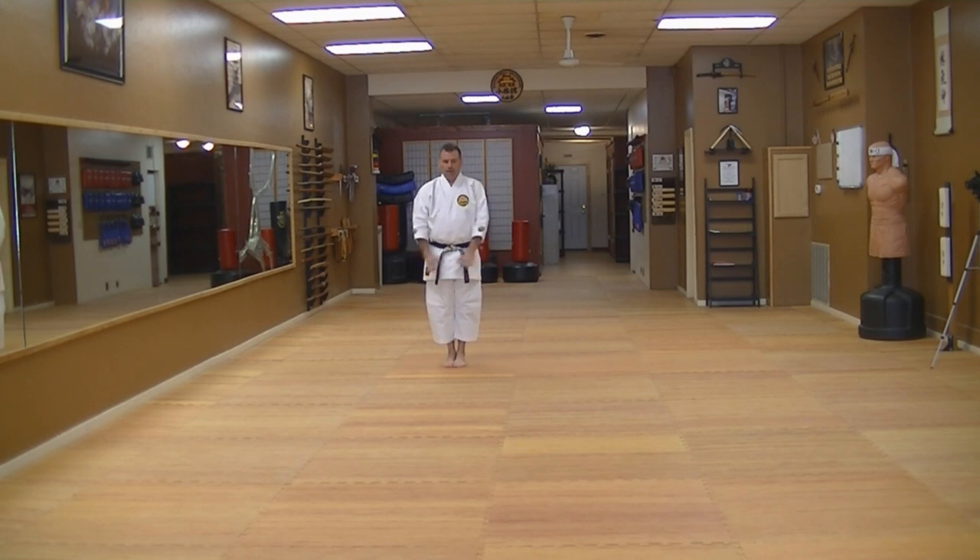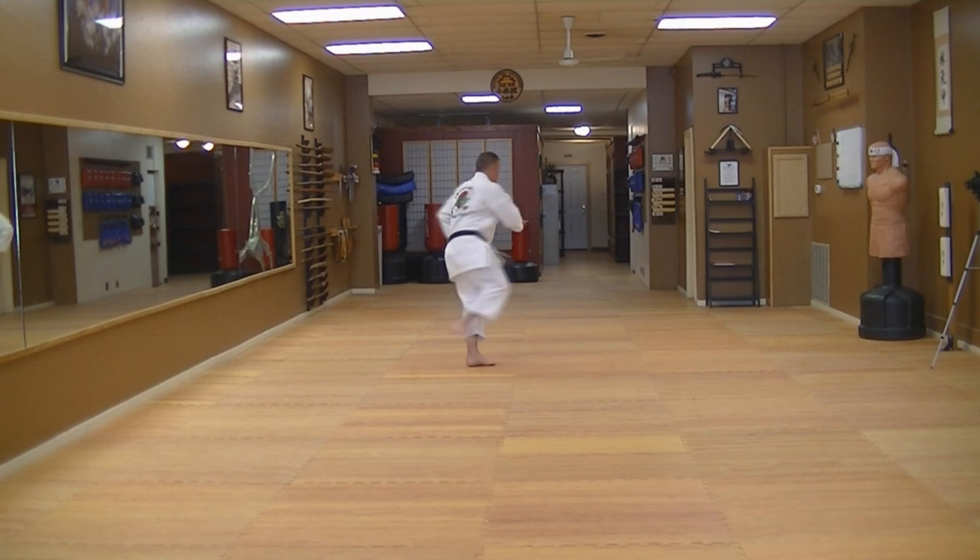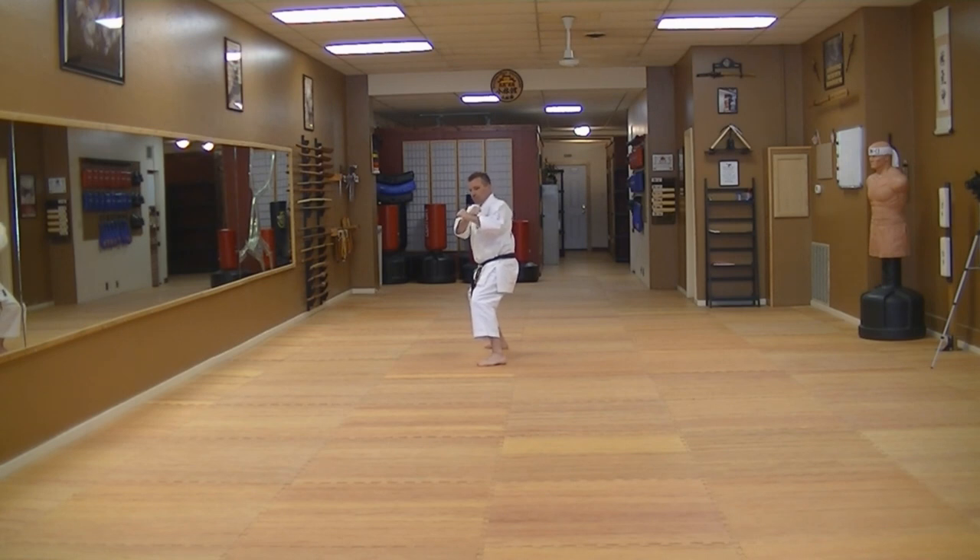Chintokata. Feet coming together, chamber, double strike down. Cross right on top of left. Step back into Shiko, pull back, set out, open hands. Strike right under, hammer fist, traditional reverse punch. Heel spin, down block. Next — set, open hands, close, shifting your weight backwards.